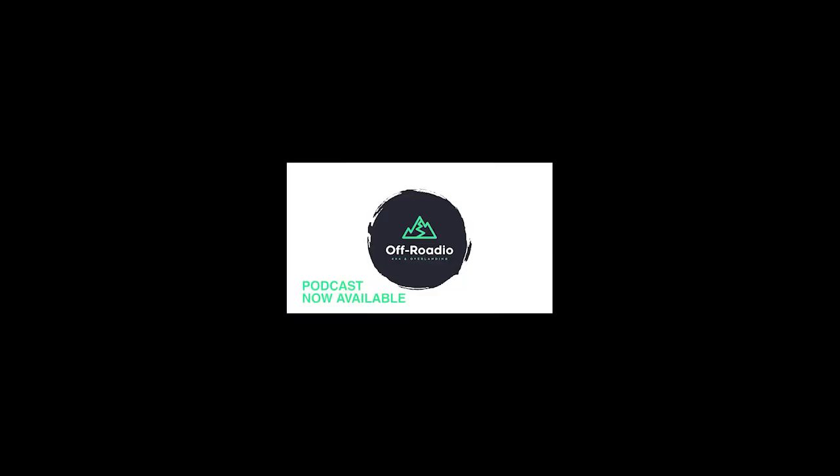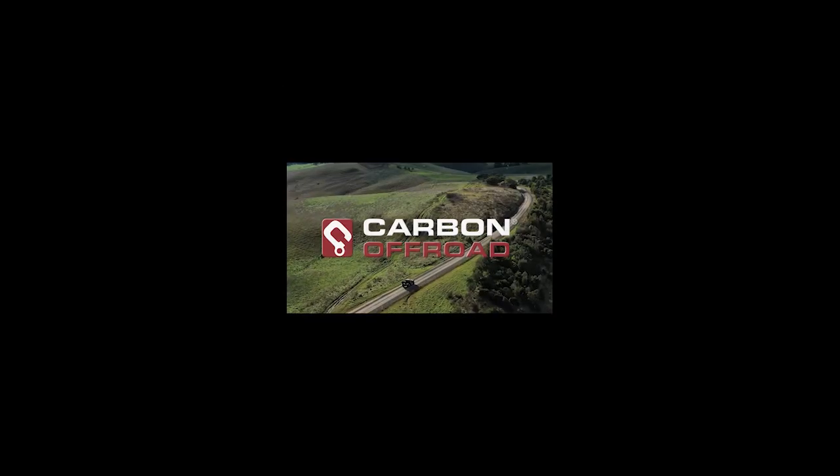This is the old podcast setup here. Dan and I have collaborated on a podcast series which has just started — we've got a couple of episodes up and it's called Off Rodeo: your 4x4 and overlanding podcast. Here we are at episode 2. We've got the main man Dan at the head office and Johnny from Bushwhacker. We're going to have lots of fun and lots of stories as the series grows.